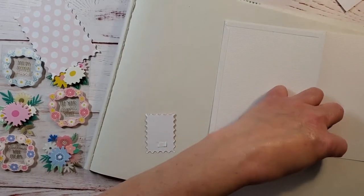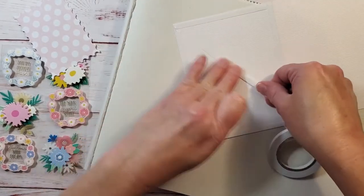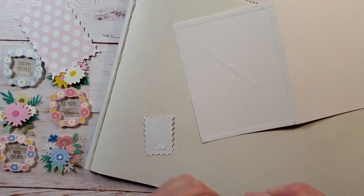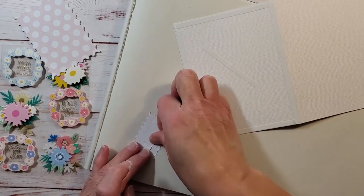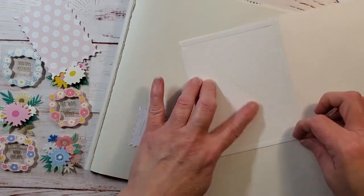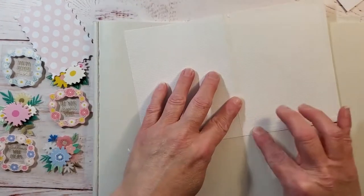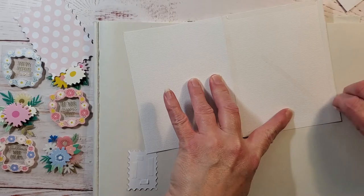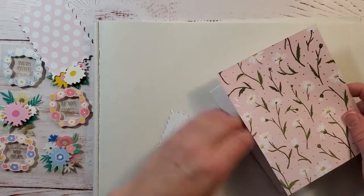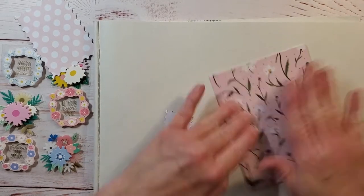This is a pretty fun and easy card. If you watch the unboxing video for this kit, I was trying to figure out which pieces of pattern paper go well together. This kit seemed to have a lot of pattern papers that, to my eye, I was having trouble pairing. I did choose these three pieces of pattern paper in that video, and this is how I decided to use them — hopefully it'll provide some inspiration if you happen to have this kit.